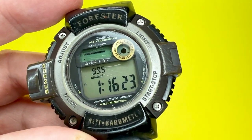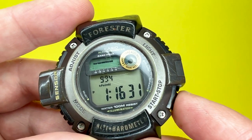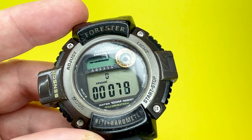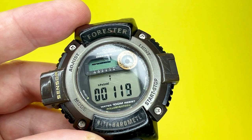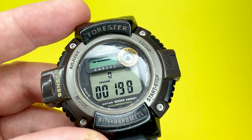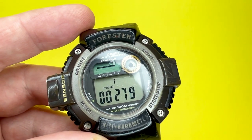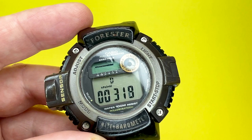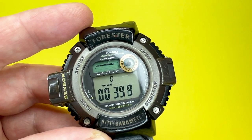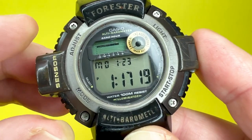You can also measure the difference in air pressure over a set amount of time by keeping it on the barometer screen and pressing start/stop. In the elapsed time it gives you an indicator of the difference in air pressure. The elapsed time will go up to 24 hours, so you can measure a full day's worth of air pressure changes — a very handy feature if you're interested in seeing how the weather changes.